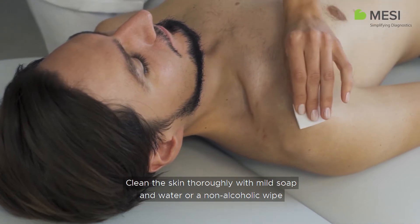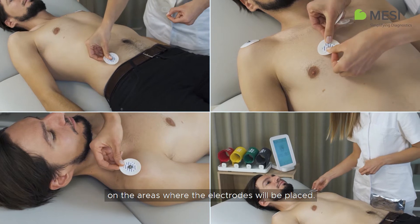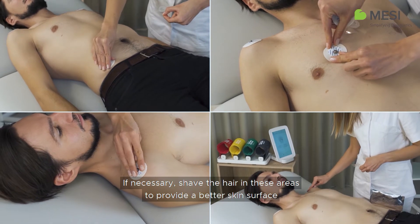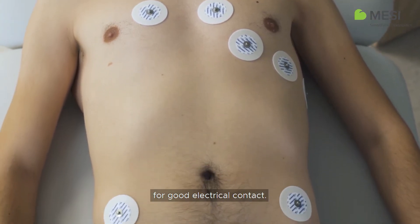Clean the skin thoroughly with mild soap and water or a non-alcoholic wipe on the areas where the electrodes will be placed. If necessary, shave the hair in these areas to provide a better skin surface for good electrical contact.